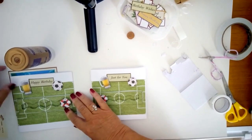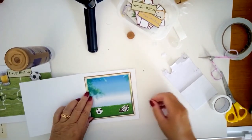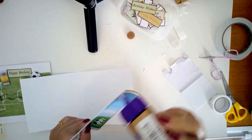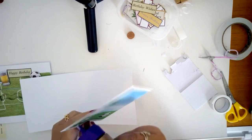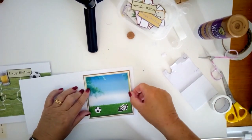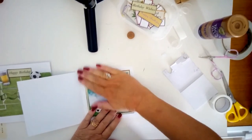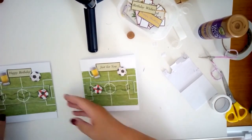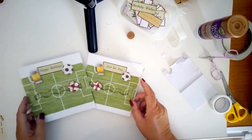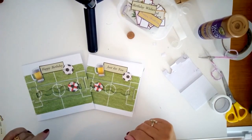And then inside, as I mentioned, I printed out this insert. It's a little bit smaller — you could scale it up if you wanted to — but I think it looks quite nice with the white border. I've printed that out and I'm just going to glue it on the back and centre it down. Two really nice football cards that will thrill any football or soccer fan, especially during the Euro 2020 Championships. I hope you enjoy it. Thanks very much for watching. See you soon.